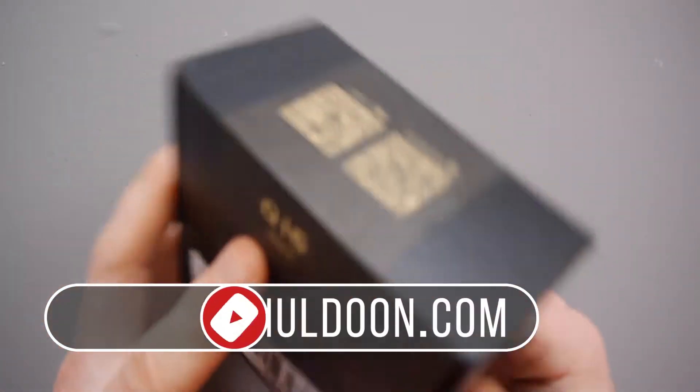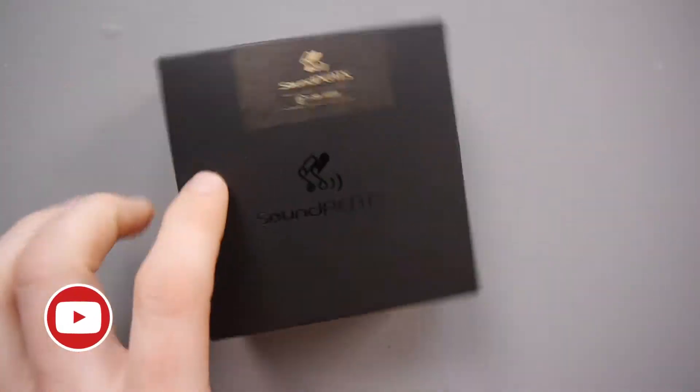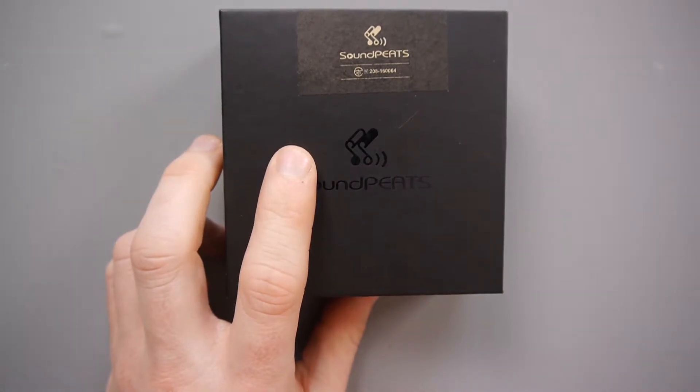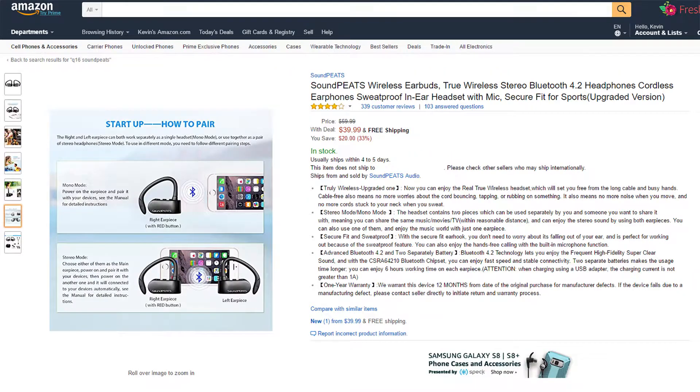Hey everyone, Kevin here. What I've got here is a pair of wireless Bluetooth headphones that are suitable for running. They are the Q16s from SoundPeats. Look quite good. They retail at £36.99 in the UK at the moment and $39.99 in the USA.